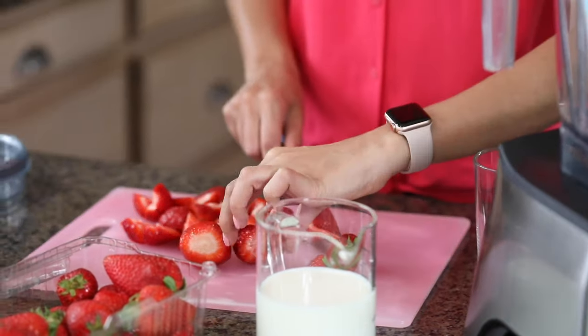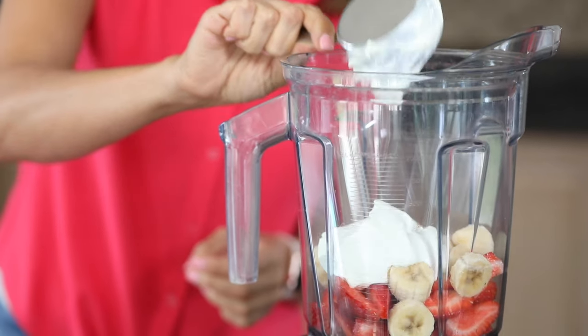The way I make mine is four ingredients only. We've got strawberries, bananas, yogurt, and milk — that's all you need. It's just those four basic ingredients. This is a really good base recipe and you can always build on it with extra ingredients and just customize it however you'd like.